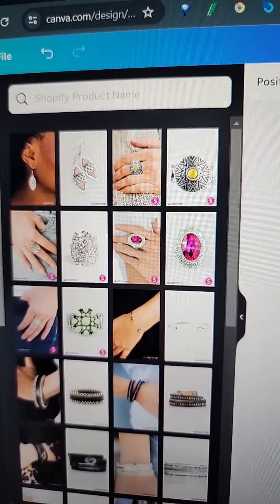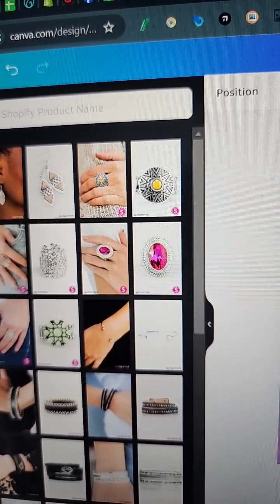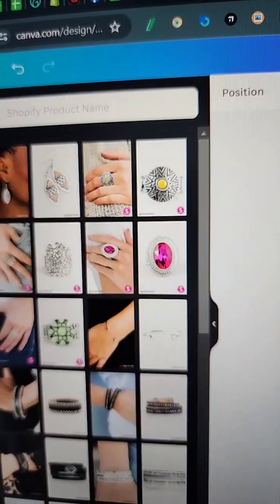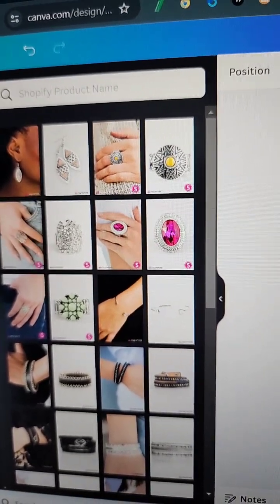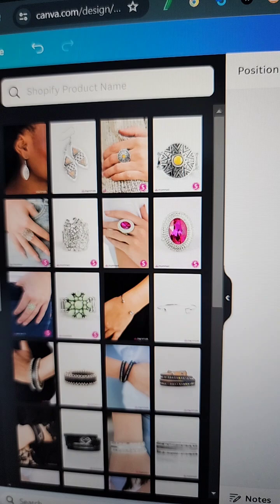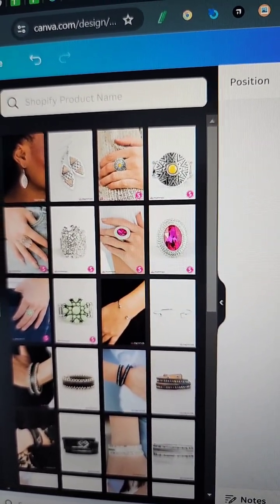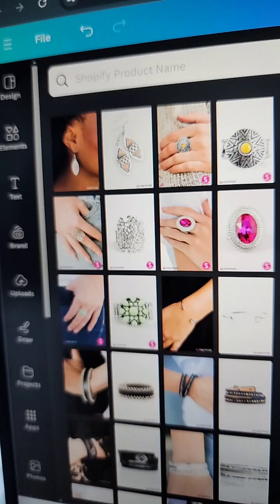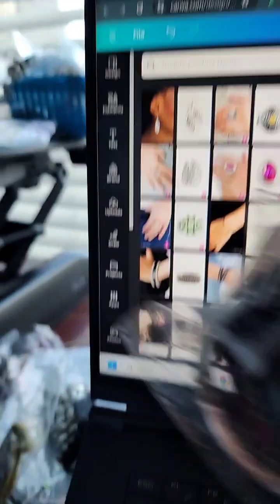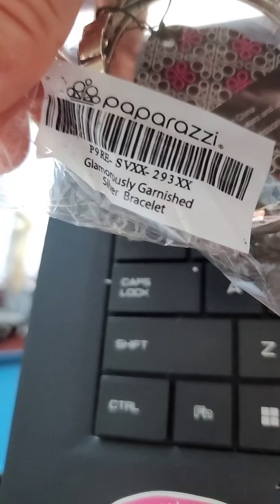For now it's just the name of the jewelry. Let me look at one of your comments of your favorite piece and pull that up. You don't need Shopify — it's using my Shopify, I'm sharing it with you guys. I do use the paid version. The piece in this box right here is called Glamorously Garnished Silver. Let's type that in.